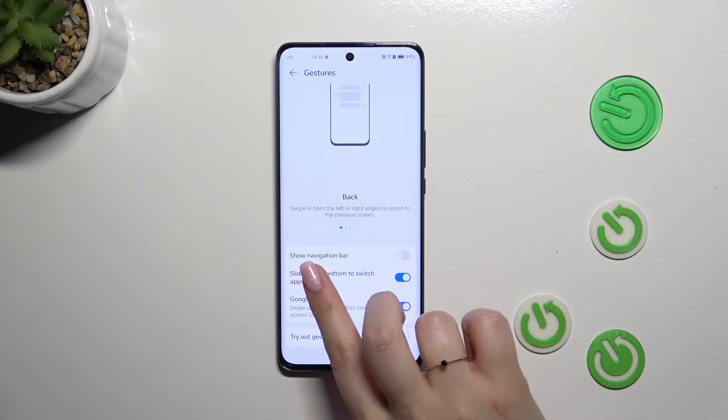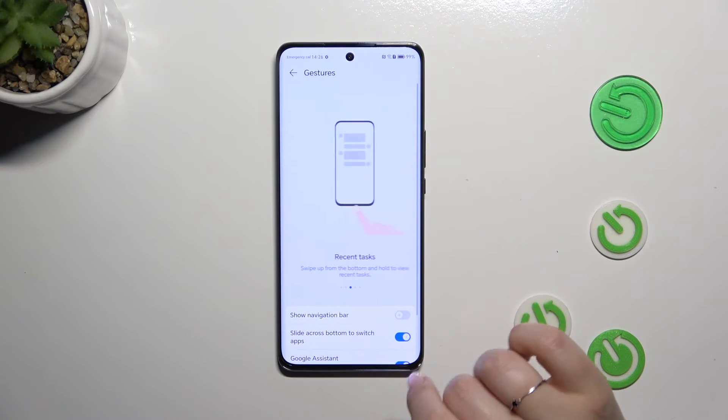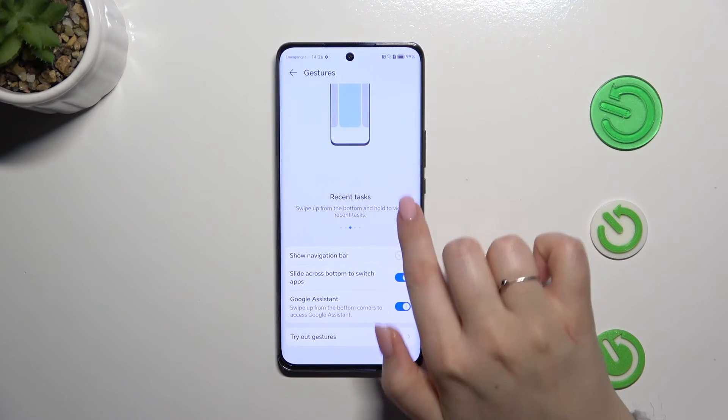You can also enable Slide Across Bottom to Switch Apps and the Google Assistant option. It's up to you whether you want to use both of those — just use the toggles to switch them.